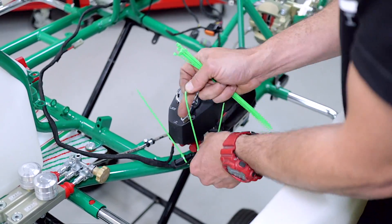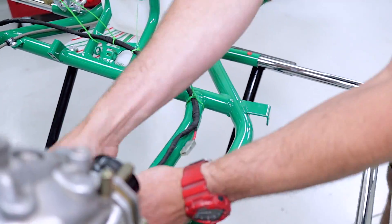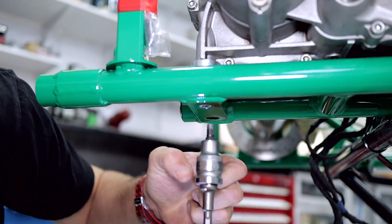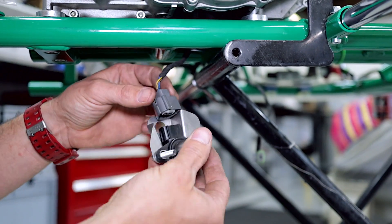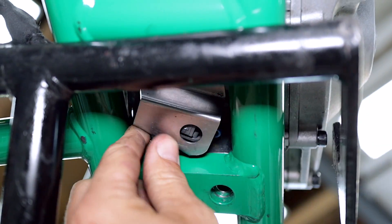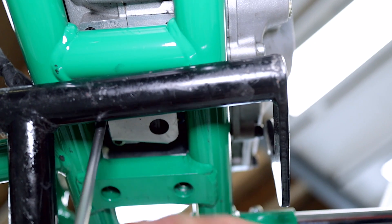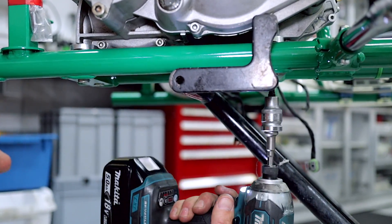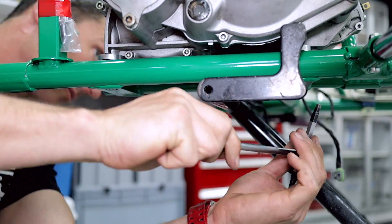Get extra zip ties just to neaten the job up, then trim all the zip ties off with the side cutters. Now over here — forgetful old Des — I forgot to put the wiring harness under the engine. There's not enough room to put the crank angle sensor wire between the engine and the chassis rails, so you've got to loosen the engine off, lift it up a little bit, and then you can plug the crank angle sensor into the wiring harness and then screw the crank angle sensor back into the crankcase. Now we can screw the engine back down — use a rattle gun gently just to get the screws started, then tighten them up with the T-bar M6.